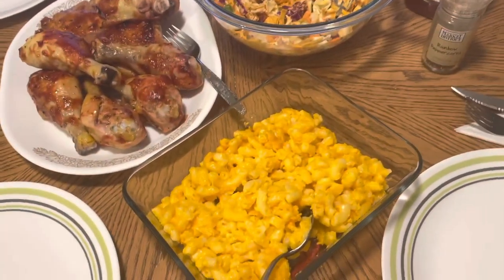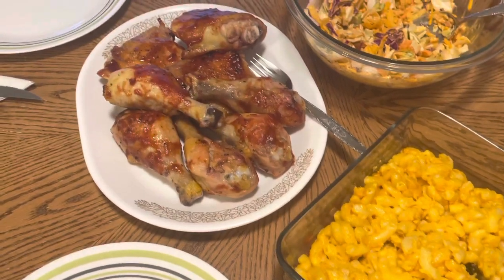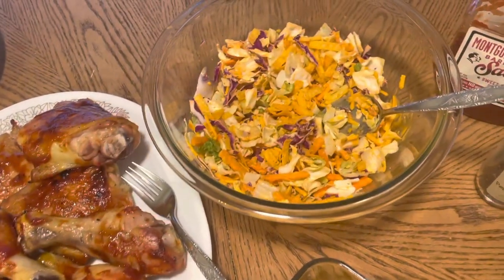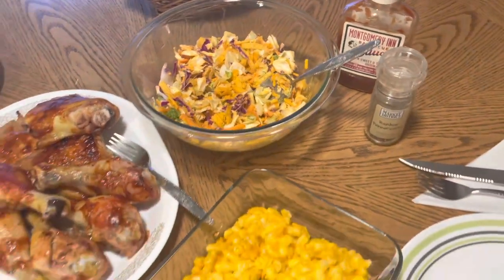For dinner, my family and I had leftovers from the Super Bowl — this was filmed on a Monday. We had mac and cheese, barbecue chicken, and a chopped southwest salad kit. It was all super good.